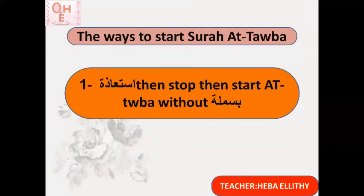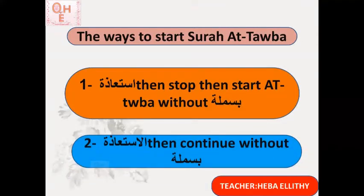So I stop between the isti'atha and the beginning of the surah, take a breath, then read the first verse of Surat At-Tawbah. This is the first way. The second way is connecting the isti'atha with the beginning of the surah, still without bismillah ar-rahman ar-rahim. A'udhu billahi minash shaytani rajim barāātum minallahi wa rasulihi ilal lazīna āhadtum minal mushrikeen.